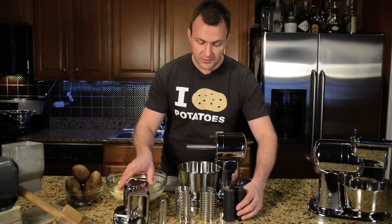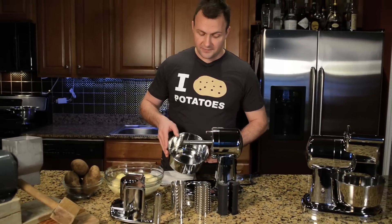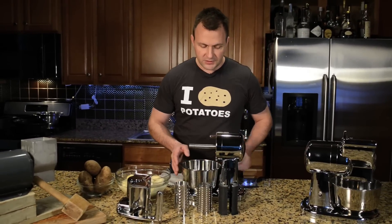It's just a few small components that put together. It comes with a very hefty bowl that will collect all the material.